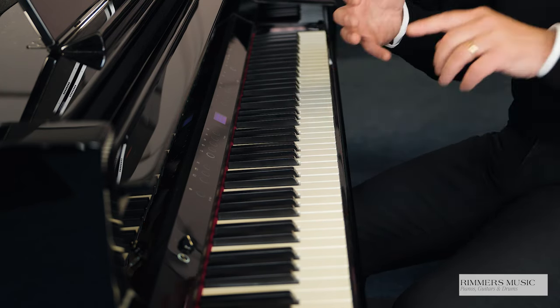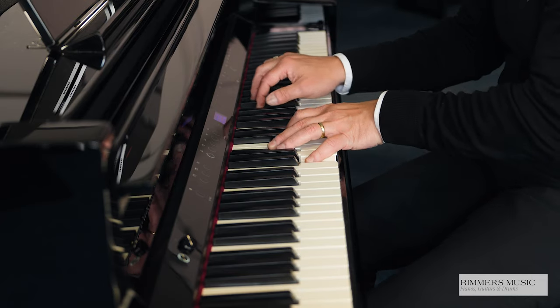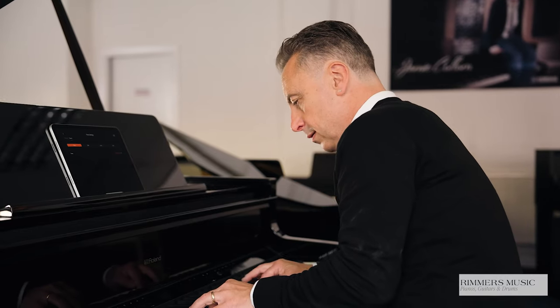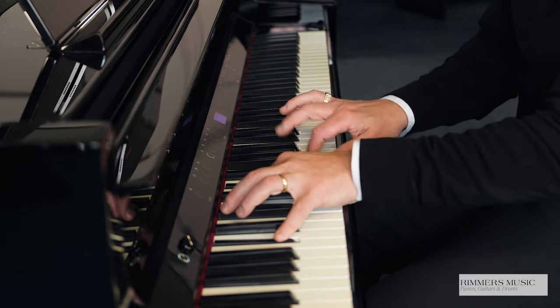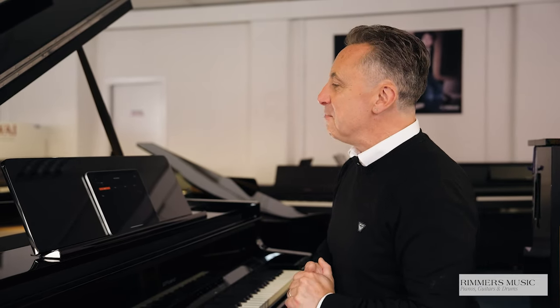The keys have wooden inserts, and the attention to detail regarding the tonal changes is absolutely superb. All 324 sounds available inside the GP9 models are absolutely beautiful. Using the Roland Piano app, you can access a variety of features, such as songs to play, or even lessons or ear tests, which are great. But let's use it to show you some of the sounds and layer voices or split the keyboard.